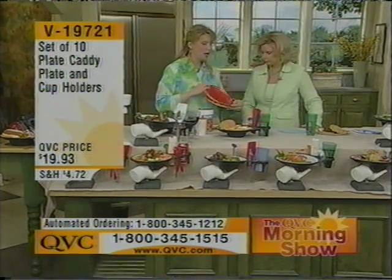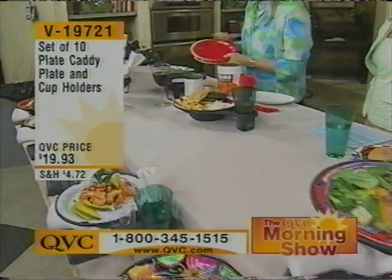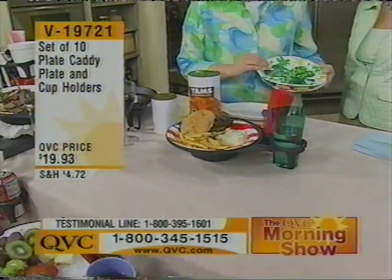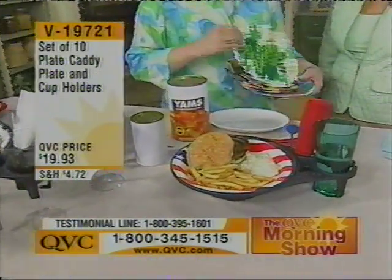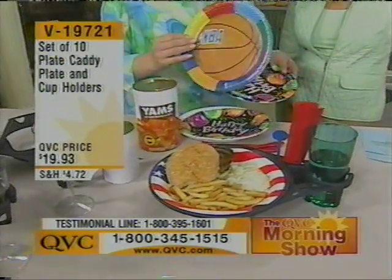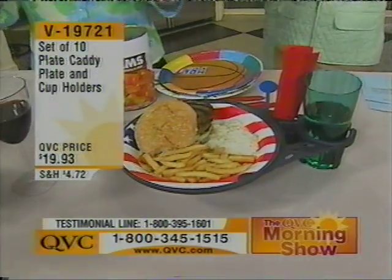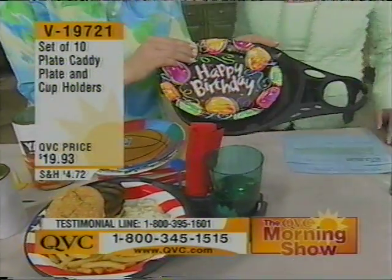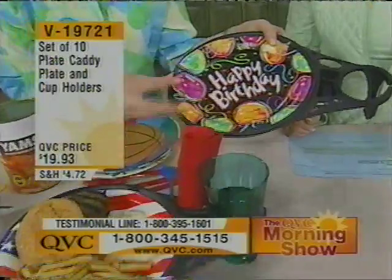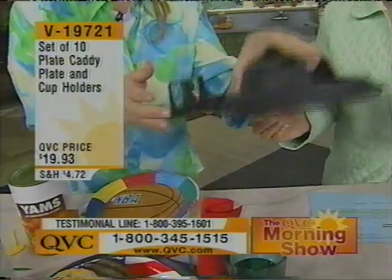You can use paper, plastic, even styrofoam if you desire. If you want to go out and spend a little extra money and get the great plates for all the different holidays — we just had St. Patrick's Day, the birthday parties, the sports teams playing right now. Very simply, you take one of these plates and slip it right underneath these little tabs, just like so. Boom, you're ready to go. That's not coming out.